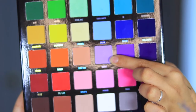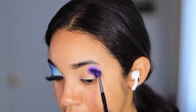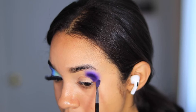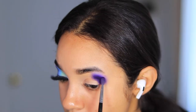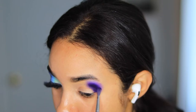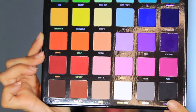Now to further blend this, I'm taking the shade Giggle and just using it to blend out the shade Signs and create this very beautiful blend of purples. Then I go back into the shades and blend them better into one another.